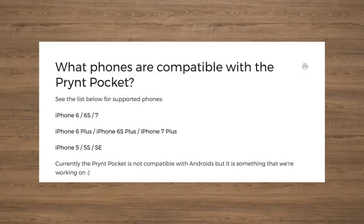Print pocket is only compatible with the following iPhone models. Currently, the print pocket is not compatible with Androids, but the company states they are working on this.